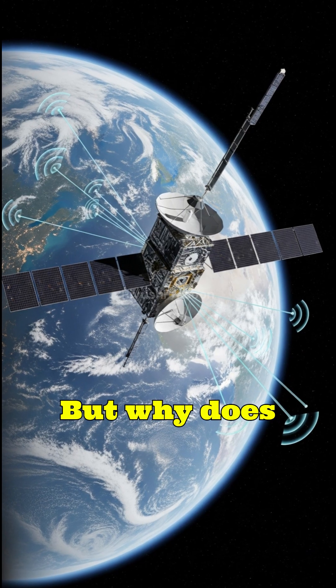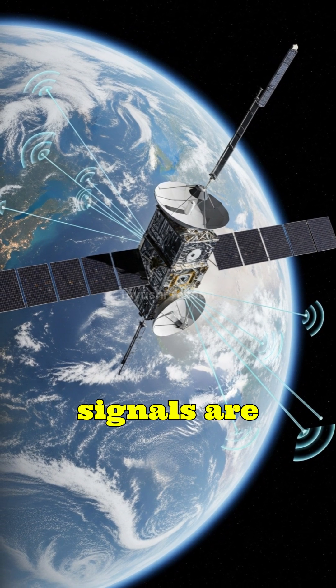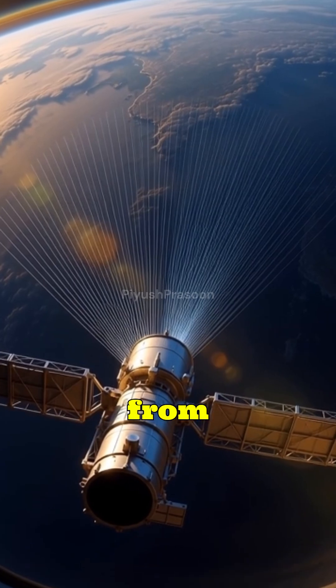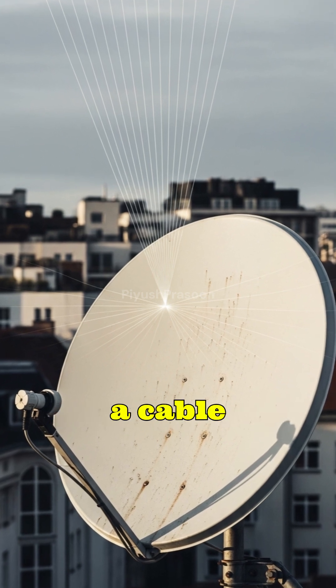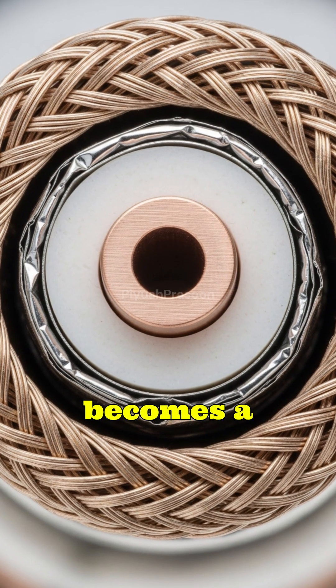But why does it have this special layered coaxial design? Satellite signals are incredibly weak by the time they reach Earth. They travel thousands of kilometers from satellites orbiting 36,000 kilometers above us, hit your dish, and then need to travel through a cable without getting distorted. This is where coaxial design becomes a superhero.